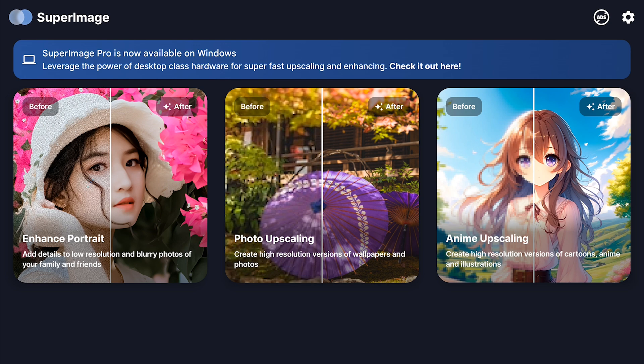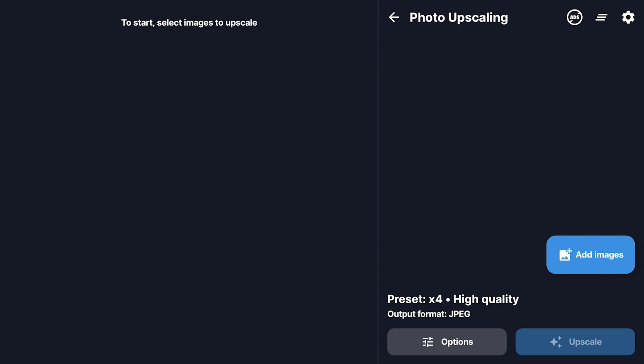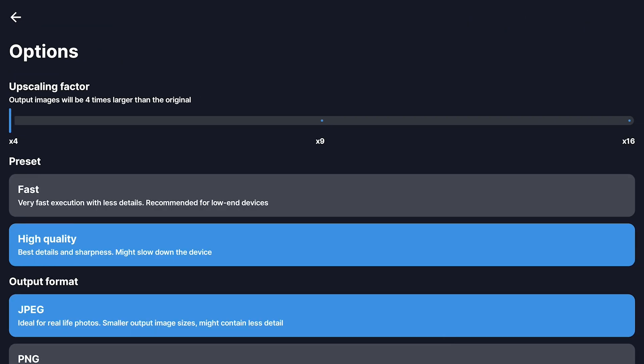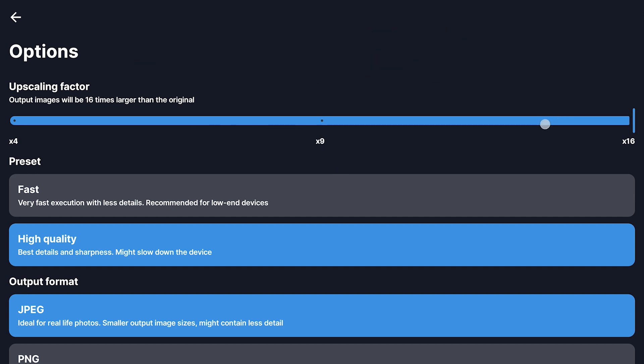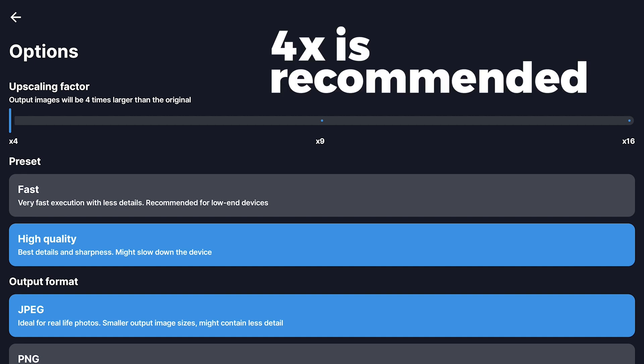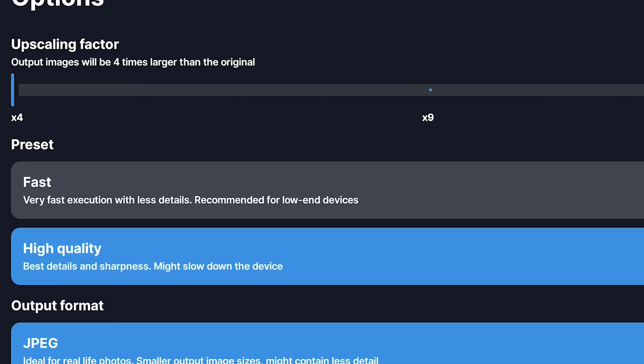Now let's talk about upscaling regular photos, not just portraits. This is where things get really interesting because they give you a bunch more options, including the ability to upscale your photos by a whopping 16 times their original size. Now here's the thing — while 16 times sounds super cool, it's gonna take a while and your phone's gonna be working really hard. Honestly, for most people, 4x upscaling is gonna be more than enough — you'll get a big sharp image without having to wait forever.